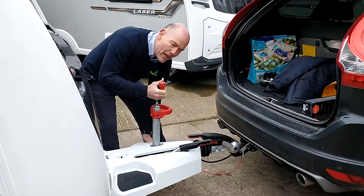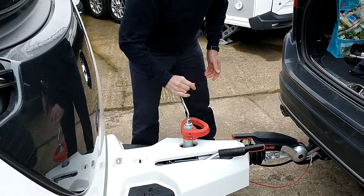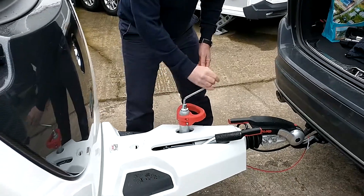So, undo the clamp, drop the jockey wheel down, and fasten the clamp. The jockey wheel has just hit the ground.